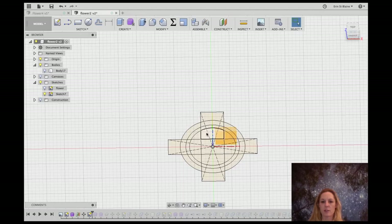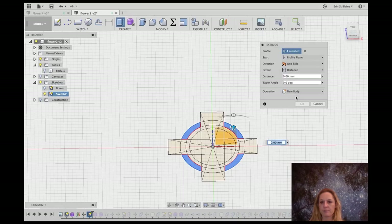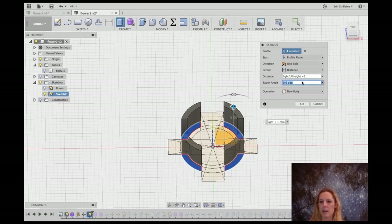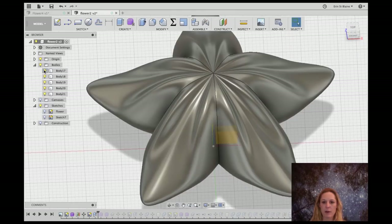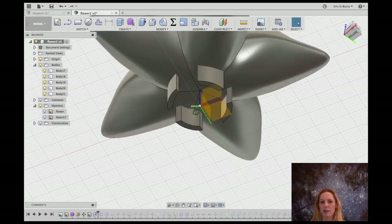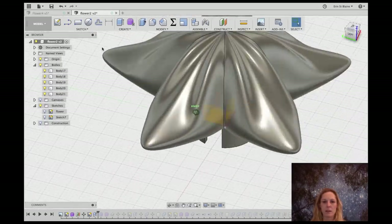Now we're going to start extruding. I'm going to take these four sections which I want to be the clips and extrude them up. We want to go higher than light height so we know it'll intersect with the flower — we'll go light full height plus 2. We'll choose new body. Now we've got these four clips, and if we turn our flower body back on it looks like they're intersecting with it pretty well.